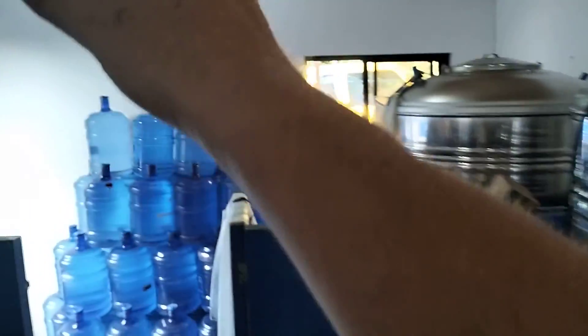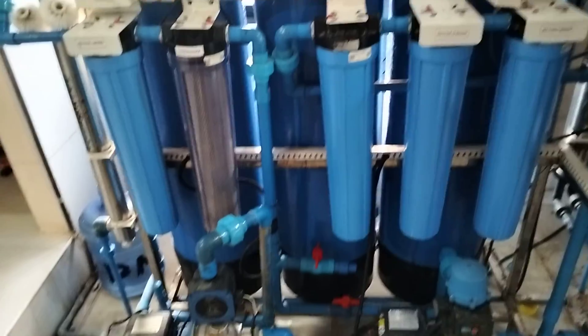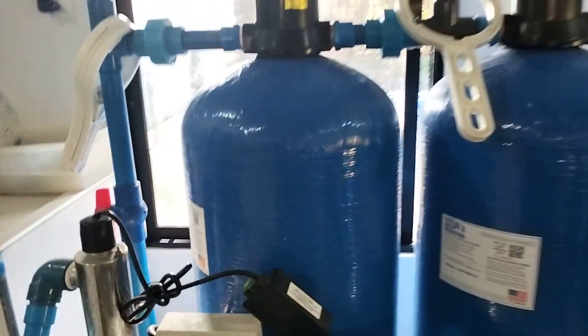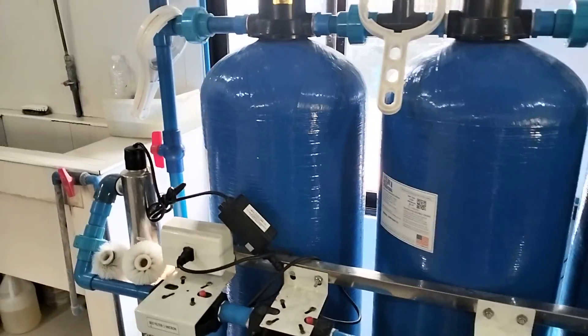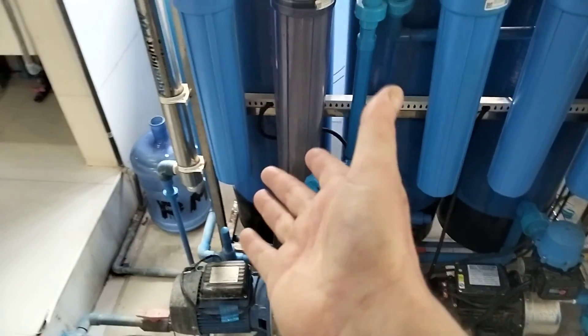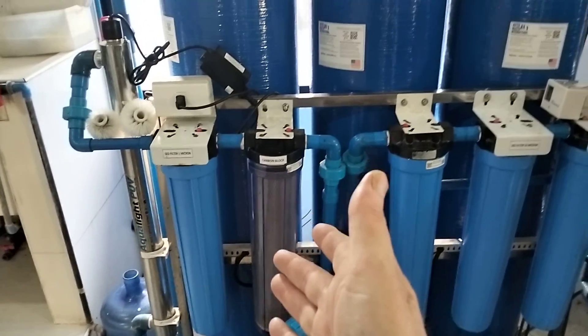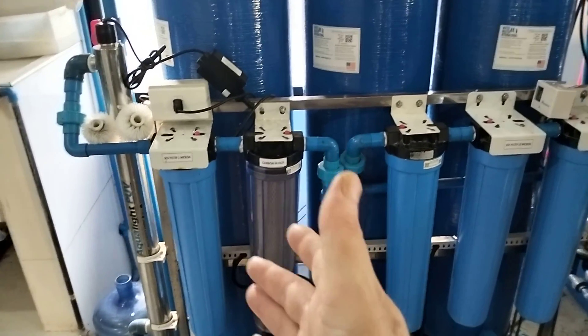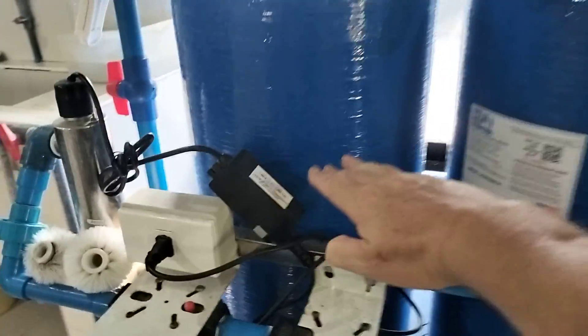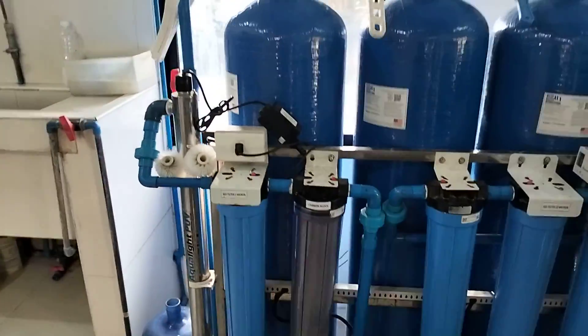The water basically gets pumped from my tanks outside, comes down through the pipework on the floor here, and its first stop — the very first place it goes — is up into this first FRP tank here, this big blue one. This one is full of mixed media. From the bottom, you have a coarser grain of pebbles or gravel, going up to a slightly finer grain of pebbles, and then silica sand. These tanks only come up to about here — they're not full — because the water needs room to move around inside and interact with the media.